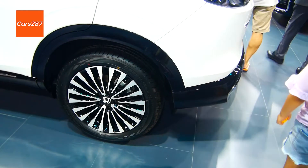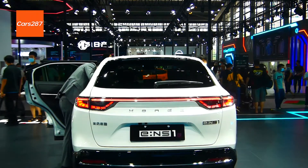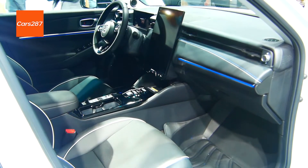Honda Sensing 360 is equipped with lane change assist, lane keeping, adaptive cruise control at full speed, and automatic parking.